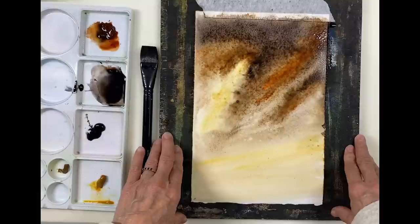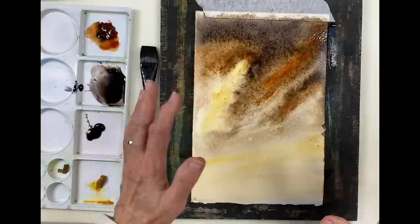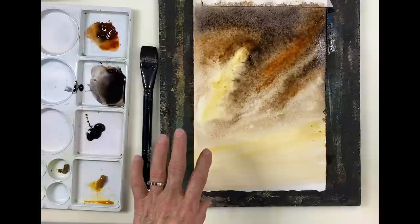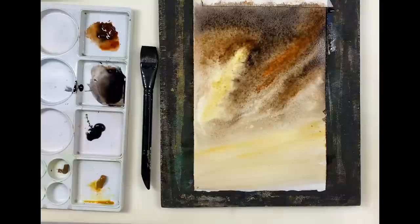So we'll just let this dry and then I'm going to create a little land area in the bottom. When you're doing skyscapes you really don't need to do much in the way of a land area, because the subject is the sky. You want to concentrate on that, and just to create interest in the painting you can create something very simple as the foreground area. So we'll let this dry and finish it off.